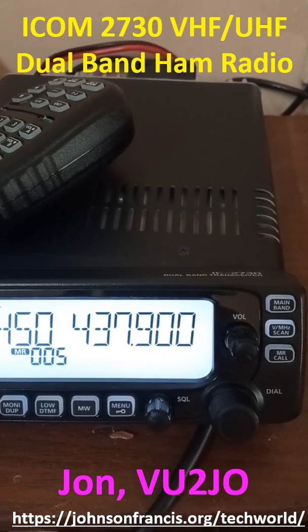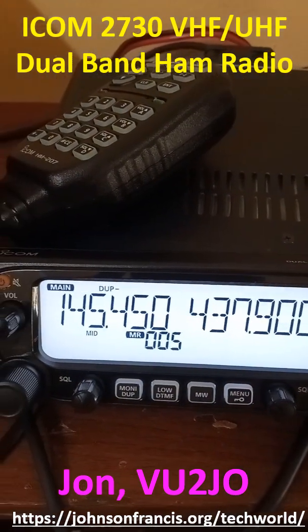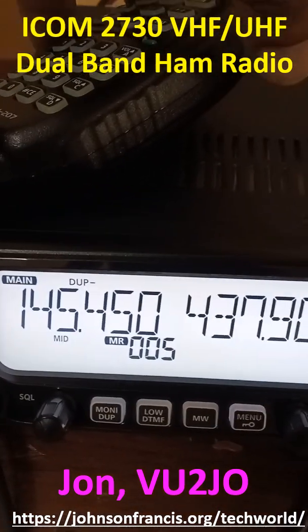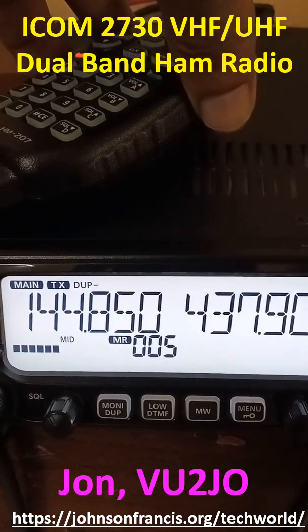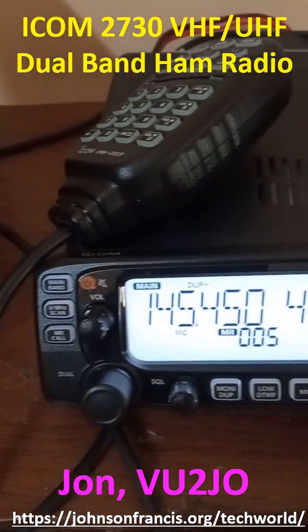The first VFO has been selected as the main band and has been tuned to 145.450 MHz on duplex mode with a negative shift of 600 kHz, and saved in memory channel 5. This is the VU2MJJ repeater frequency, with the repeater located on a hill a little over 30 km from here.